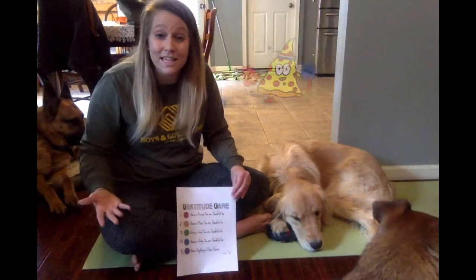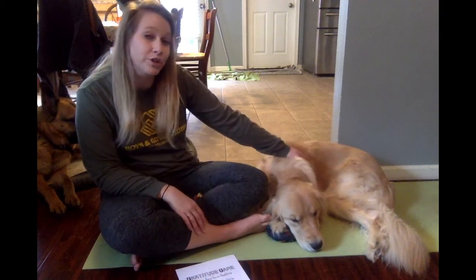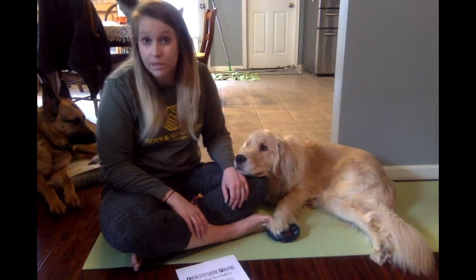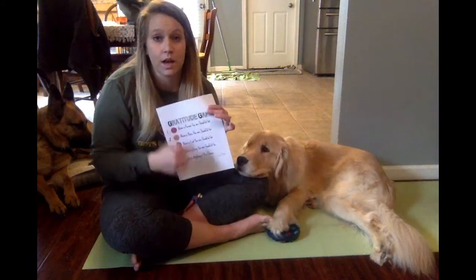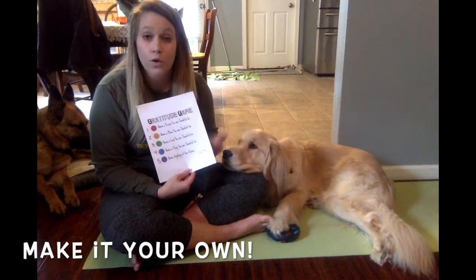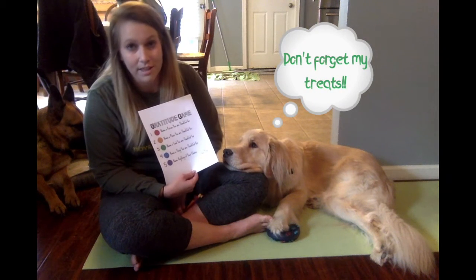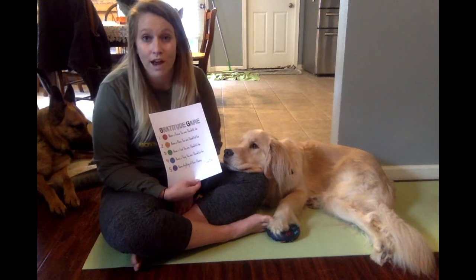The game is as easy as that. You can share the things that you're thankful for with the people in your house — maybe your dog, maybe your brother or sister or one of your caregivers, or maybe a friend over a video like this. It's super easy. You can change this up and make it however you want — you can change up the colors and the categories too. I can't wait to hear how you guys are playing your gratitude game.